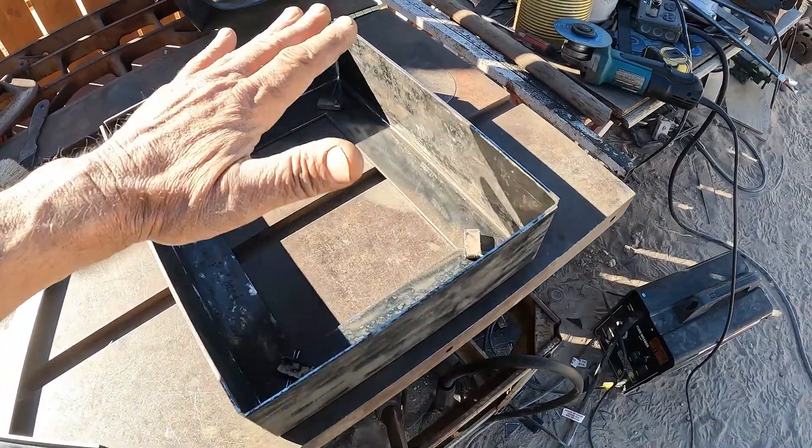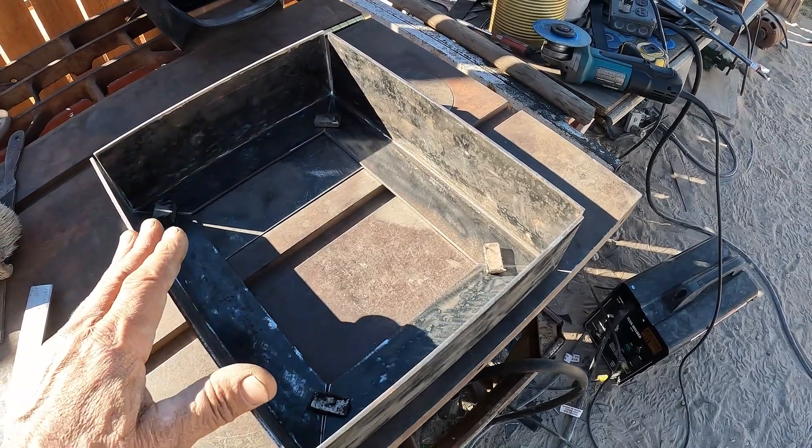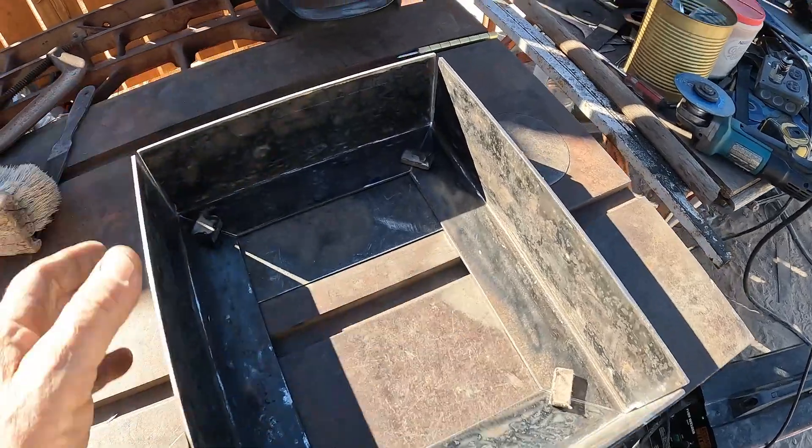I'm going to put the tubing on just two frames, get one side done, and show you guys how it comes out, make sure everything functions like I hope it does.